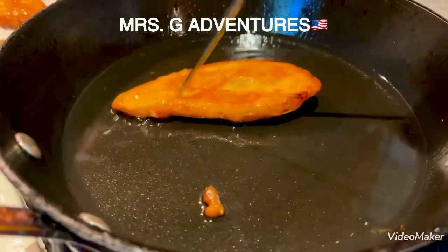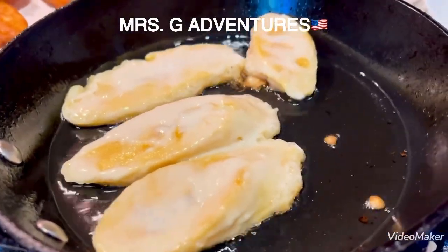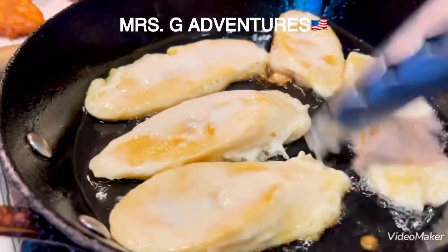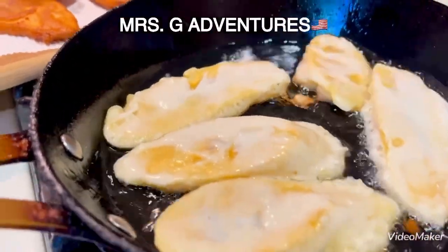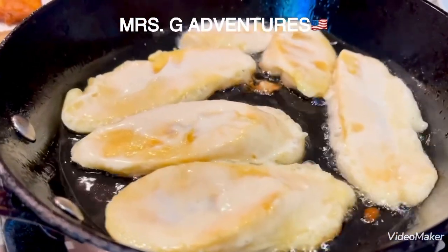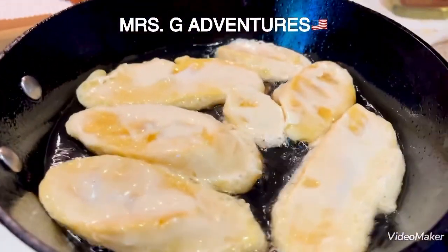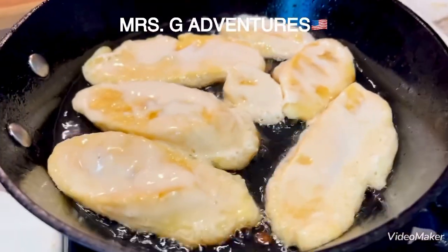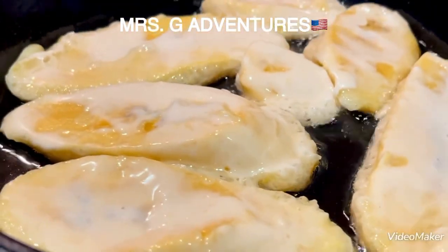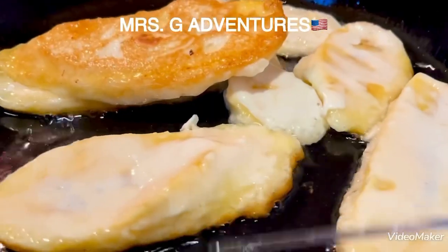Pag ako'y nag-prepray ito, konti ng oil ang nilalagay ko para hindi sa'yo, yung lovelies. Ito na ang second batch ng ating buttered banana — or banana flippers or whatever you call it. Wait for 2 minutes and flip it. Nalilis na po mag-brown it.